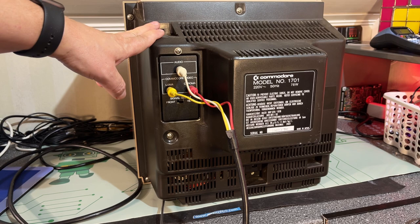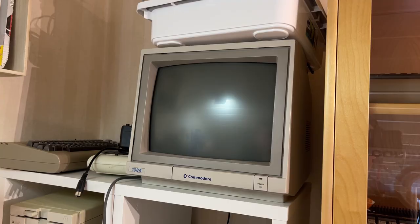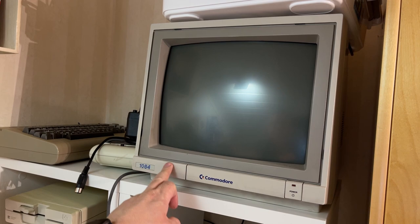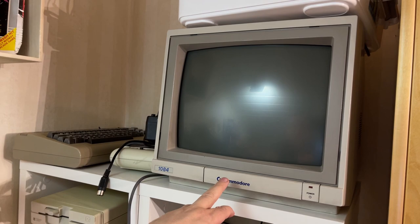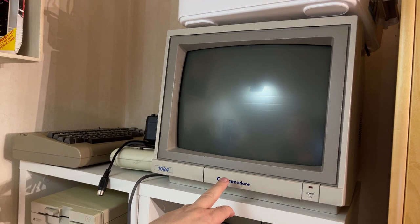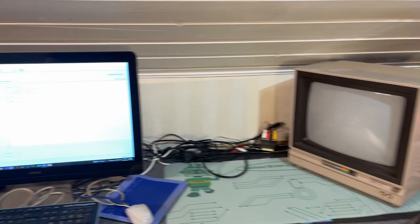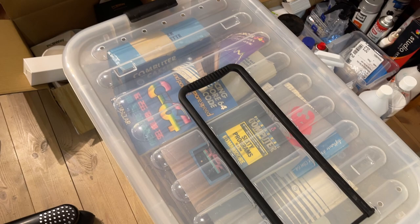It will be exciting to check out this one and see some old analog Commodore 64 games on it, if it's working — I really don't know. The seller claimed that it was working; that remains to be seen. The 1701 came before, for example, this 1084, which was primarily made to be used with Amiga machines. I'll just let the monitor stand on my desk for now and we'll test it a little bit later.